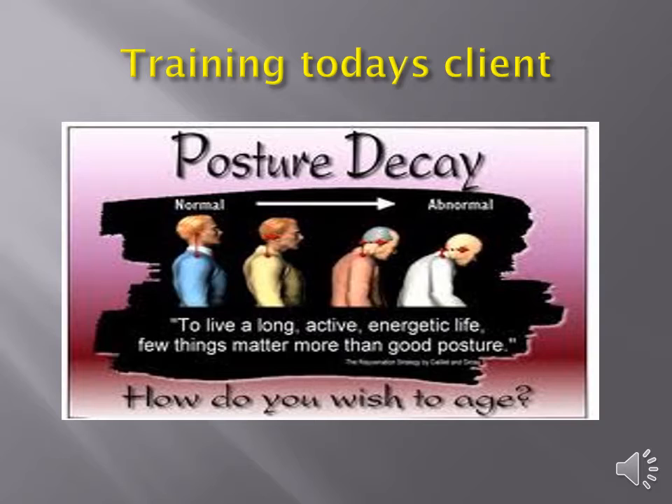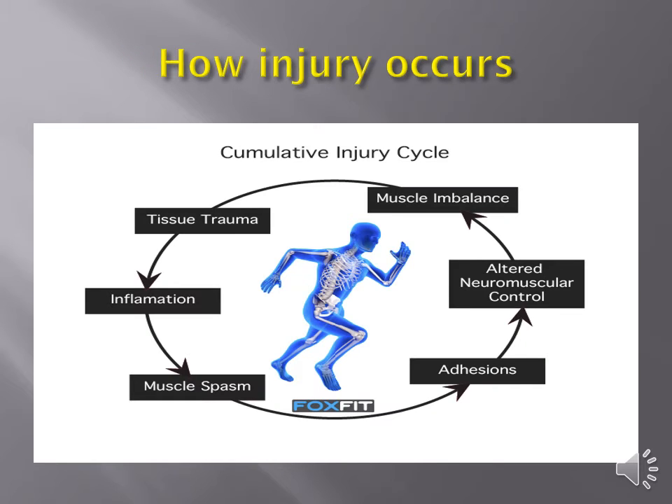One thing I tell my clients is we choose the way that we age every day. Even as a 90-year-old, there's no reason if we've taken care of ourselves that we can't run or lift heavy weights — it's possible if we do maintenance. For us as trainers, our goal is not to become physical therapists or do manual therapy. However, it is our duty to make people aware of challenges they face and give them simple tools to empower themselves — viewing this as integral to training as strength or conditioning.